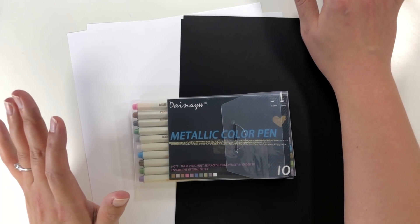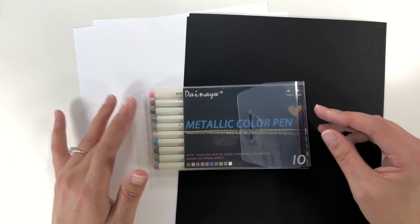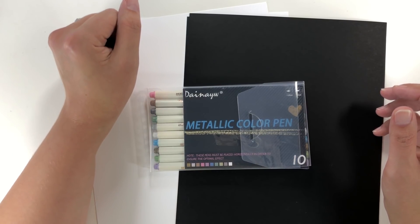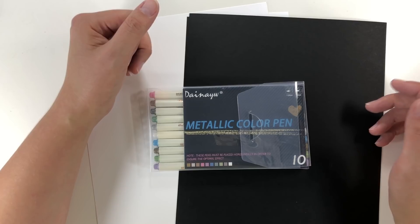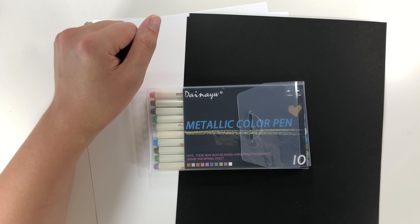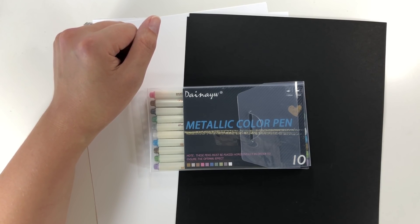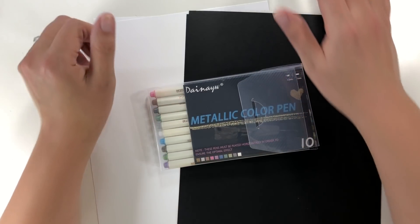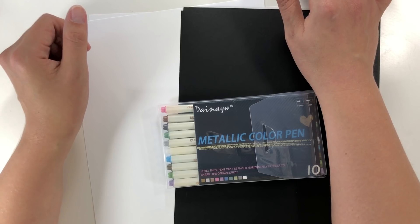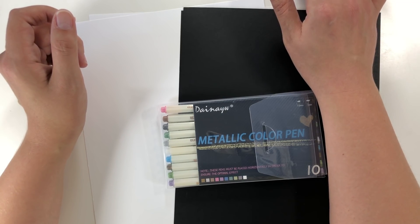I found these on Amazon — they were pretty cheap, $10.97 for the pack of 10, which works out to a little over a dollar a pen. The listing says rich variety of colors, high quality water-based ink, acid-free and non-toxic, great for adult coloring books, and usable on any surface. You can get them for $10.97 as brush tips or $12.90 for round tips, and I got the brush ones because those looked the most interesting.